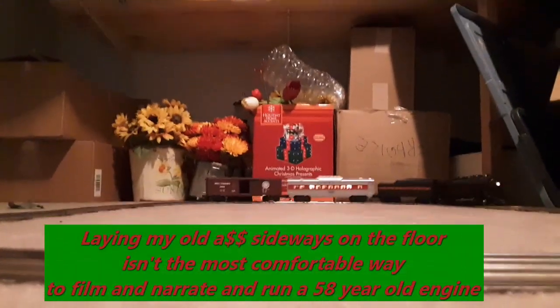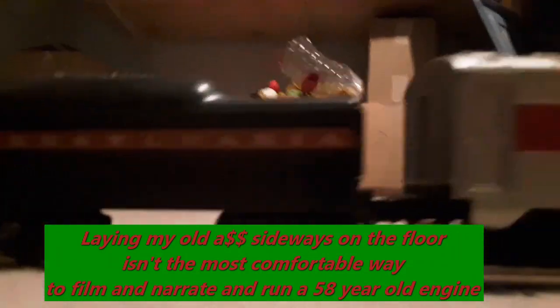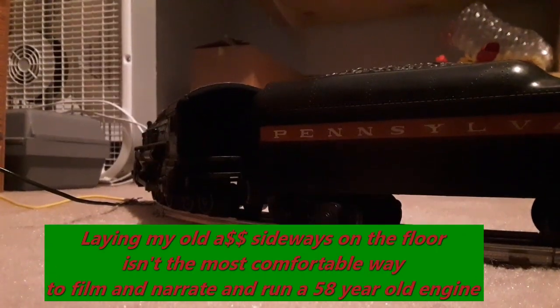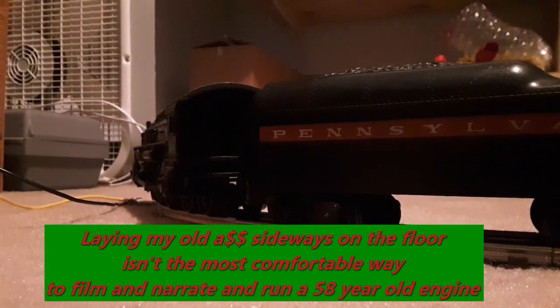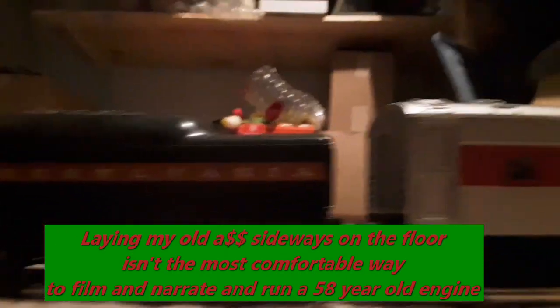It had a Lehigh Valley yellow gondola, and an orange Mobil tank car, I think. And maybe another boxcar. So I've got the set in the catalog.